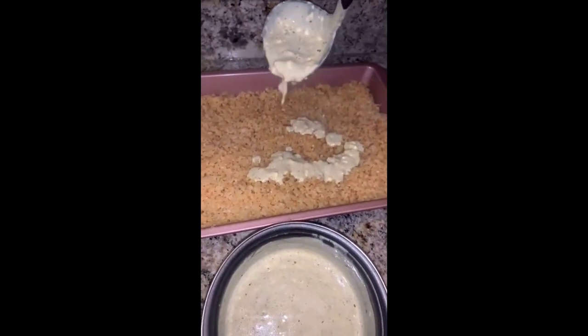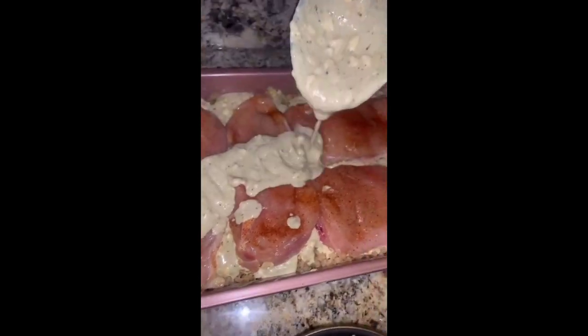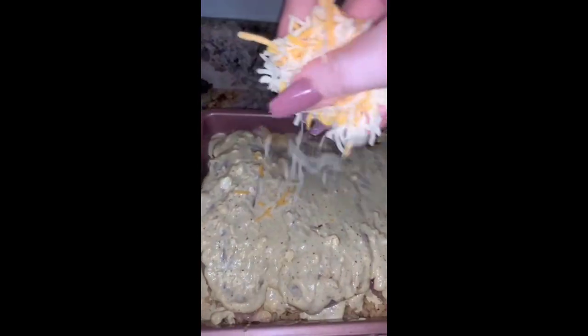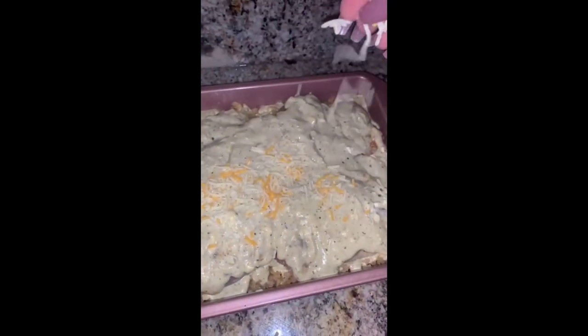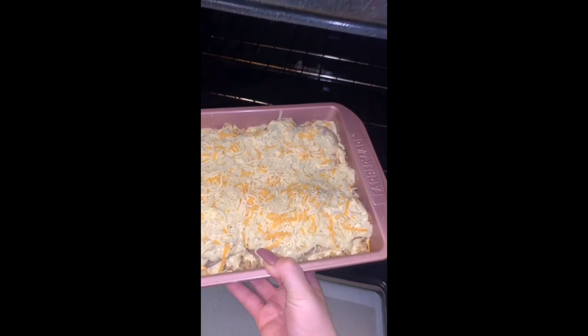Put all the sauce on top of the cauliflower rice, then lay your chicken — that you already have seasoned — on top of that, and put some more sauce on top. Add a little bit of shredded cheese on top, then put it in the oven at 400 degrees for about 25 minutes.